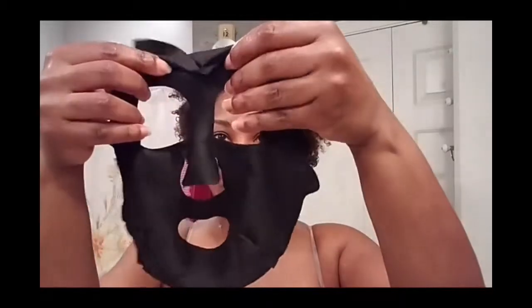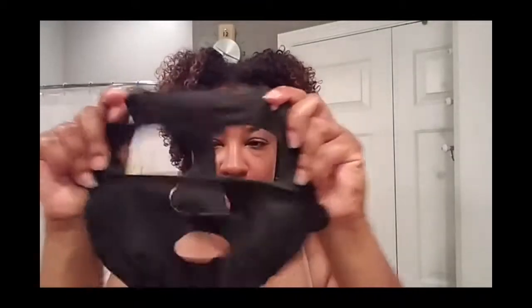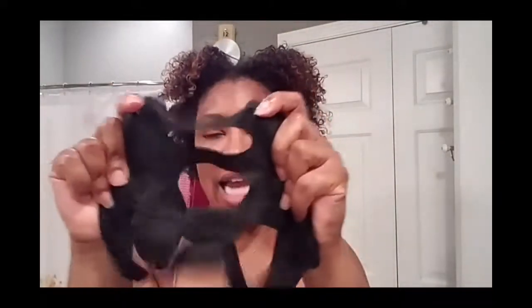Hi, boss beauties, I am back. I'm gonna take this mask off — it's actually been about 13 minutes; I went over because I was on the phone. The mask held up really well, as you can see there is no tearing. It's actually pretty sturdy — this is one of the sturdier sheet masks that I have used, which is great. My fear of tearing it earlier was unfounded.